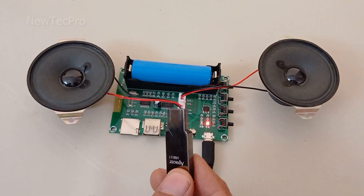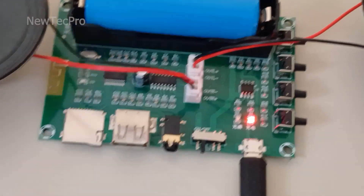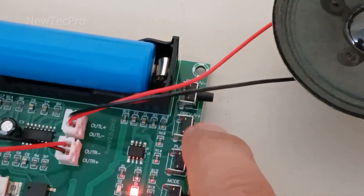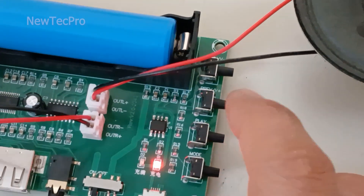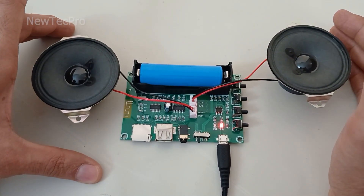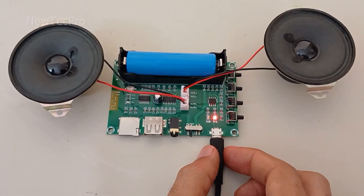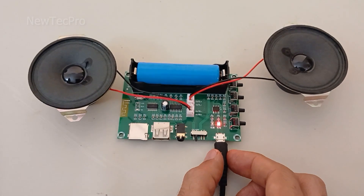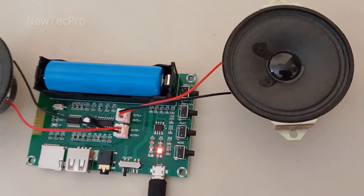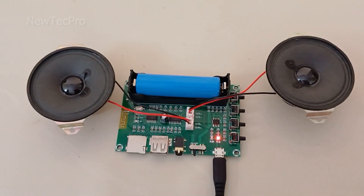You can also use USB flash memory or a TF card to play music, and control the play mode, volume, and next or previous song from here. You can make a nice box for your rechargeable audio system and put these parts outside — you can have a rechargeable Bluetooth portable audio system to use anywhere with this module. I hope you enjoyed this video and it was useful for you. Please subscribe to our channel, like this video, and write your comment. Thank you very much and goodbye!